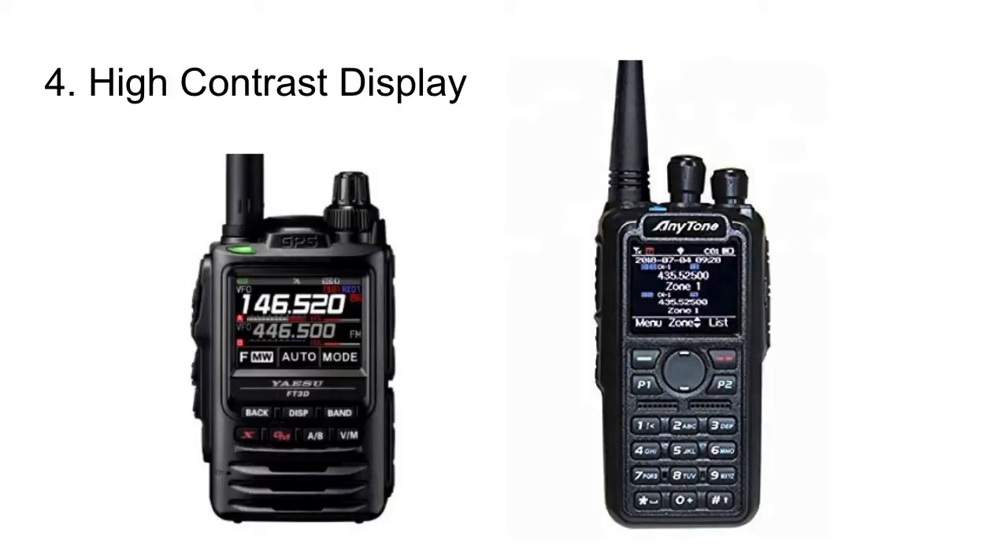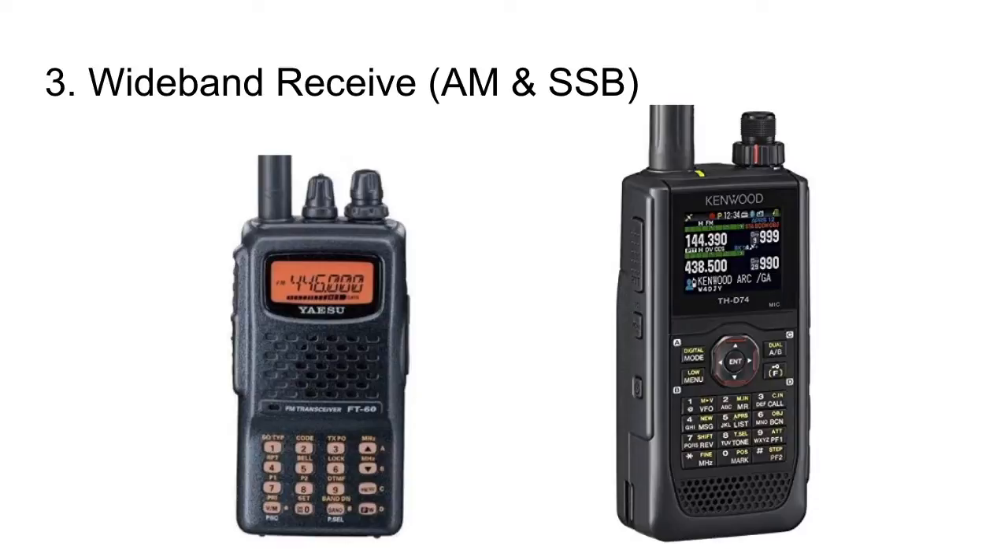Number 4 is a high contrast display. I'm getting old and I can't see the way I used to — whether I'm in the dark, in sunshine, or in a high-glare situation, not being able to read the radio sucks. Two good examples are the Yaesu FT3D and the AnyTone 878 Plus, which has a nice dark background with bright letters. Number 3 is wideband receive. The FT60 has wideband receive and AM on the airplane bands. The Kenwood D74A does wideband receive, AM, and single sideband — so you might not need to carry a separate shortwave radio.